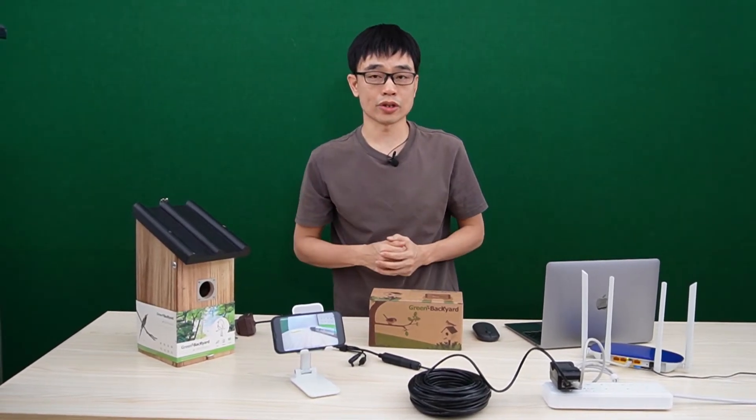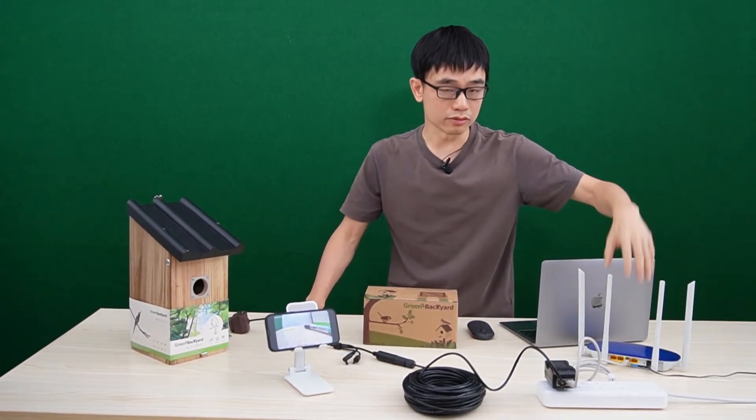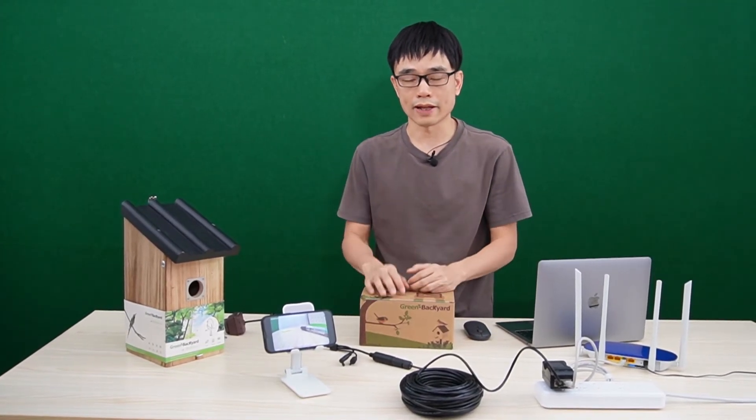The camera is also very easy to share. As long as we connect this camera's router to the network, friends or family can access the camera by using the mobile app.